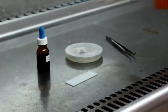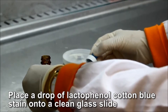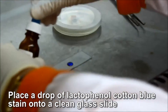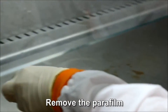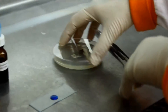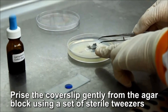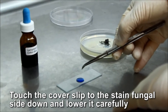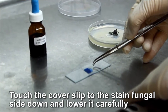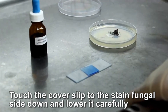Staining the coverslip with lactophenol cotton blue. Working inside a biological safety cabinet, place a drop of lactophenol cotton blue stain onto a clean glass slide. Remove the parafilm from the plate and dispose into the appropriate waste container. Prise the coverslip gently from the agar block using a set of sterile tweezers. Place the coverslip by touching it to the stain at a 45-degree angle, then carefully lower it onto the slide, taking care not to form bubbles.